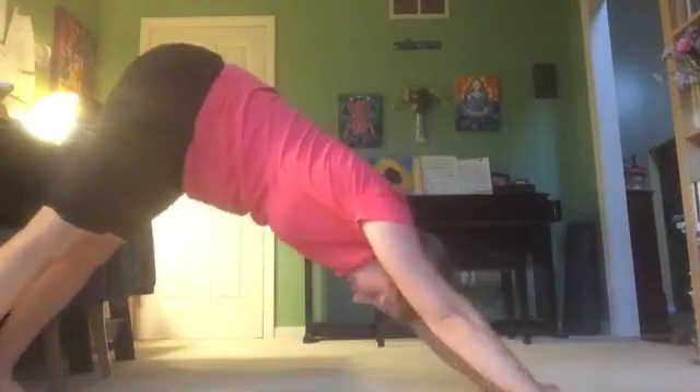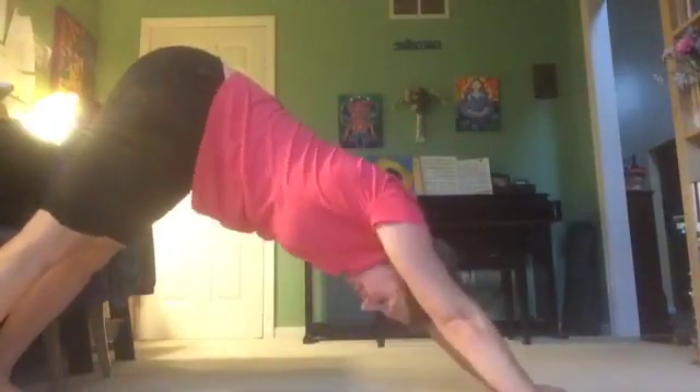We have a nice summer storm coming in — maybe you can hear it. And I'll release my foot, one more downward dog, and then I slowly release and hop back into my work.